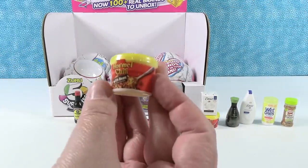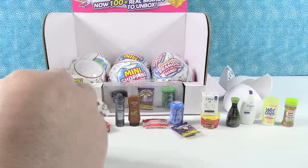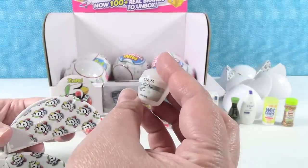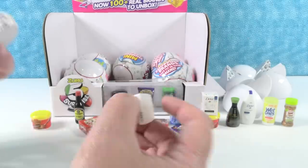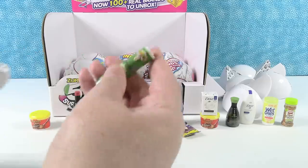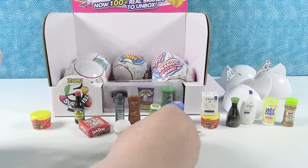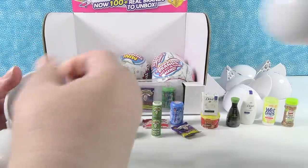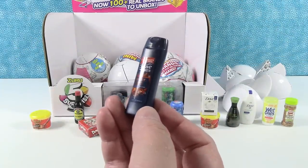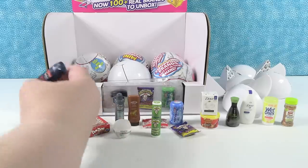We have a duplicate of the Hormel Chili with Beans. Oh, this is a new one — this is the Pond's Anti-Wrinkle Face Cream, cute little jar. And look at this — the Warhead Super Sour Spray Candy! Our boys had these all the time. I never got much into spray candy, but I really liked the little wax bottles. That shows your age! Next, Suave Men Sport Body Wash — that's a really cool bottle, a new one for us.